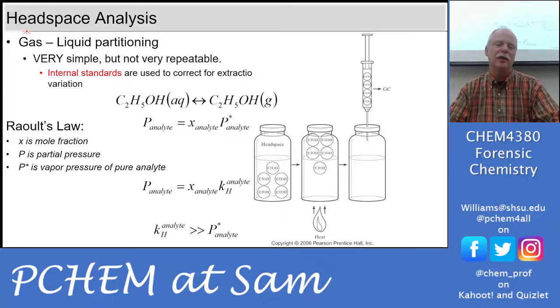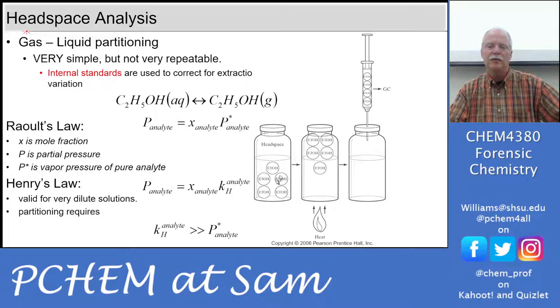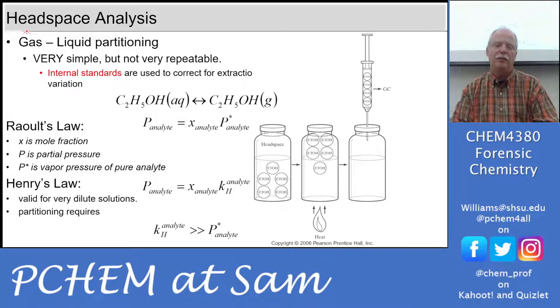What we're using is Raoult's Law and Henry's Law. You could do this with ethanol in an aqueous solution because it's more volatile — you warm it up, the ethanol goes into the gas phase, and you could take that gas in a gas syringe and directly inject it into a gas chromatograph. Raoult's Law gives you the vapor pressure of the solvent, and Henry's Law gives you the vapor pressure of the analyte — the thing dissolved in that solvent.